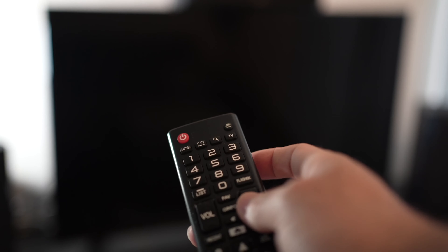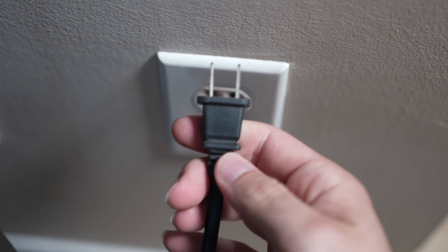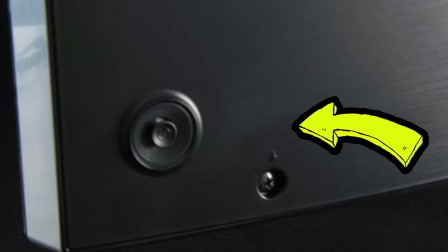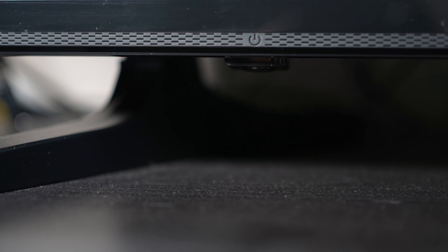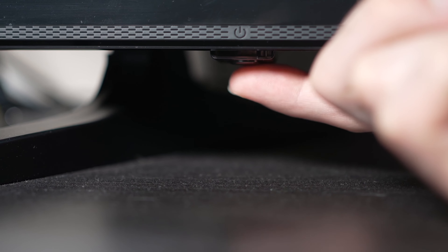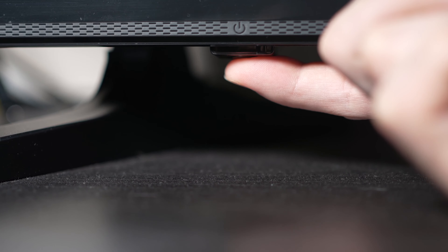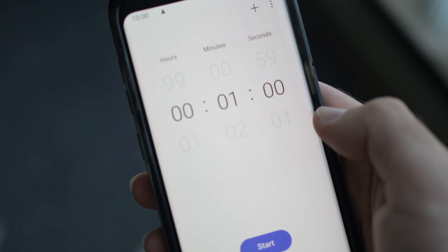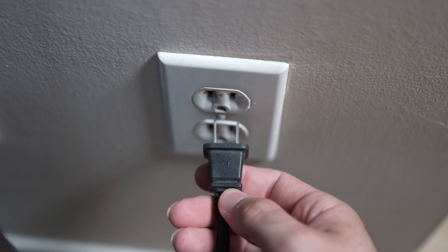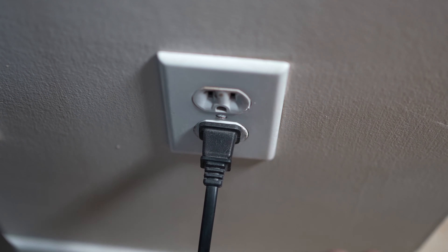This won't erase anything. Turn your TV off and unplug it from the wall socket. Now depending on the model you have, you may have a power button on the back or one on the front under the TV. If you don't find one, don't worry, just skip this step. But if you found one, keep it pressed for 30 seconds. Then you have to wait a full minute. If your TV didn't have a button, just wait one minute. And then you can safely re-plug your TV into the wall socket.